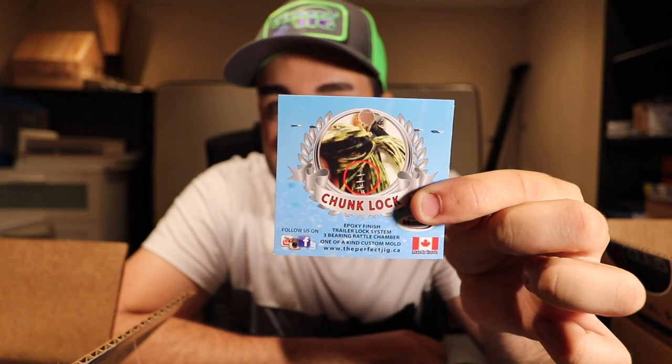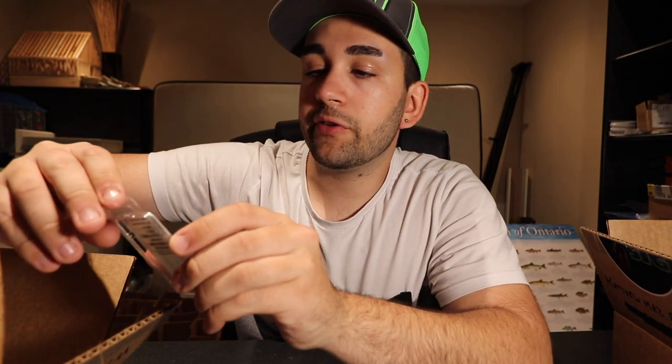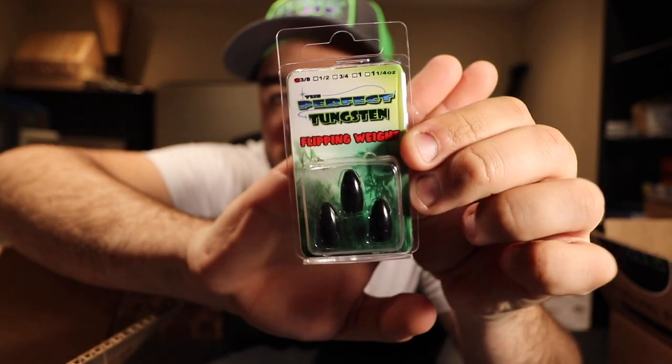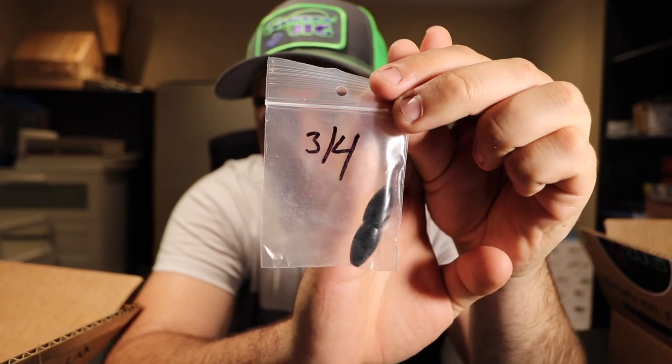We got some more pegs — I use those like crazy. And we have some Perfect tungsten flipping weights to pair with those pegs. These are the 3/8 size, which I most commonly use. I don't tend to flip too much heavy cover — these are great in the three-to-eight foot range with minimal cover. If there's more brush and cover I'd go heavier. I also have a couple of three-quarter-ounce tungsten weights.